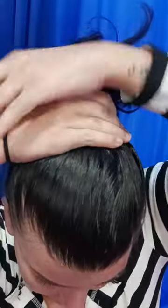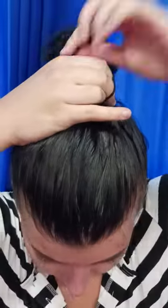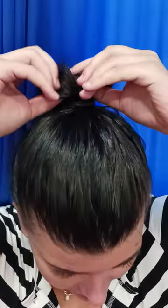The next thing we're gonna do is take our elastic and wrap it twice. And then if you'd like it a little looser or a bit cuter, you can do it like this so you have a little bit of a mushroom — like some people like to call it.